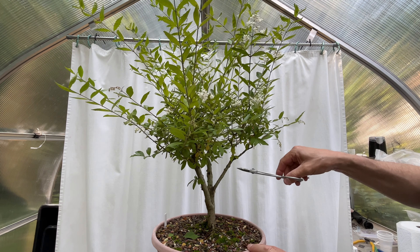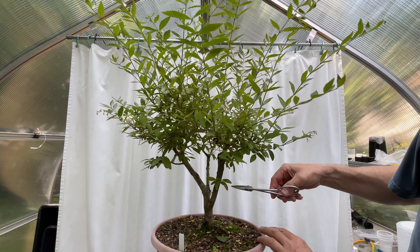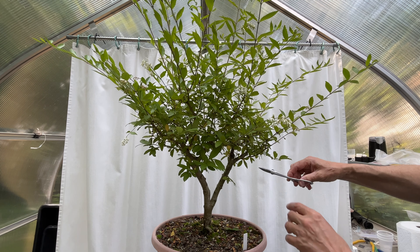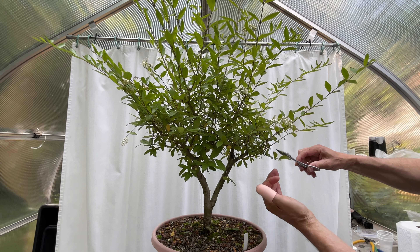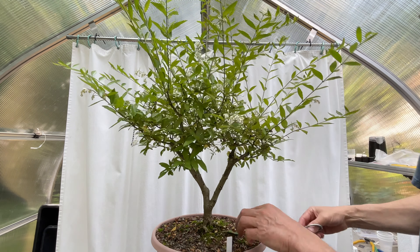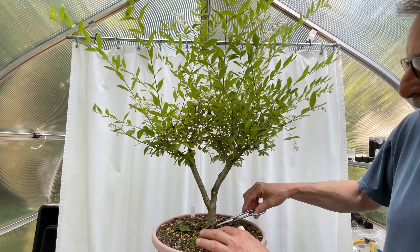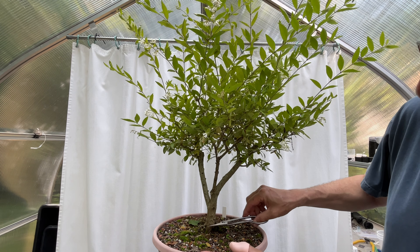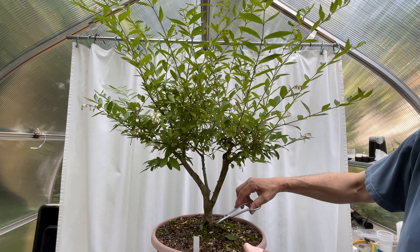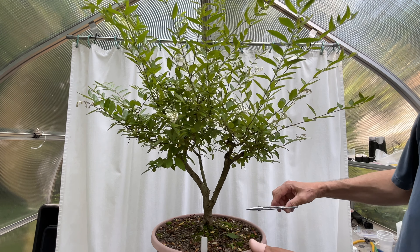Now you start looking and seeing if any of these things are of any use to you. From the front, this is kind of growing down. I think if I want anything hanging down, I'm going to create those from up here, so no — I'm taking this off. I'll clear away some of this. I think I need to put a little more soil on this too, because I'm getting a good root base right up here and I'd like to encourage more roots from there.